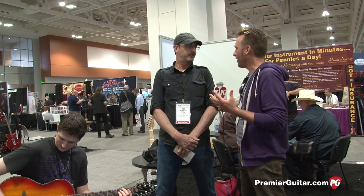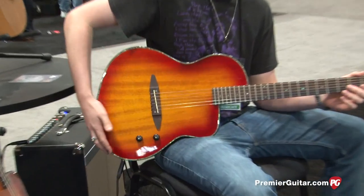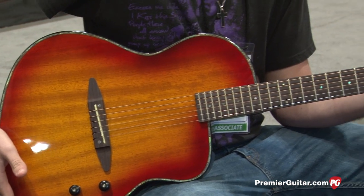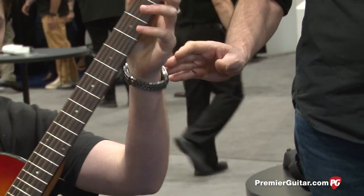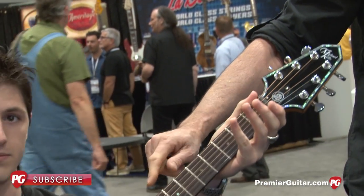Tim, you guys have a cool new design — a partnership with the legendary Rick Turner, right? We do. We partnered with Rick last year and started working on this guitar. It's a version of his Renaissance models. We call it the S6. It's made to the exact standards that Rick wants — it's an Akume top and back.